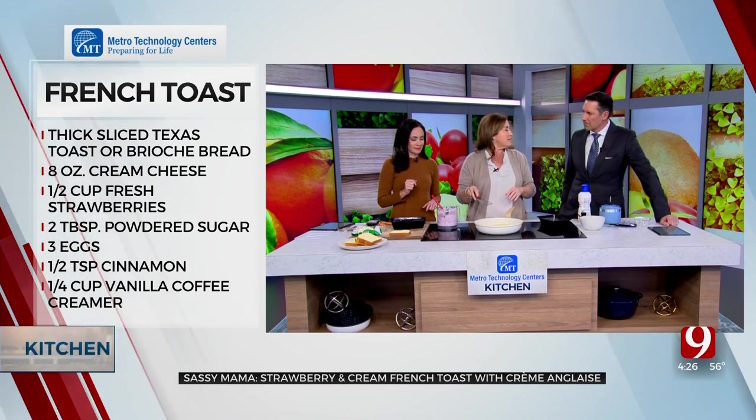We're making the crème anglaise next, which sounds fancy but it's not hard. Then everybody gets a taste — I love that part! Let's take a commercial break and we'll be right back.